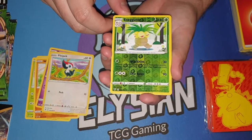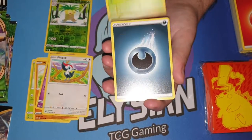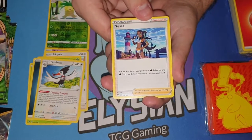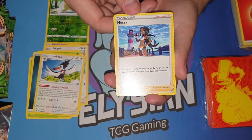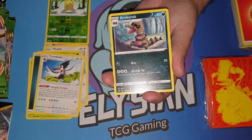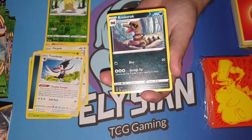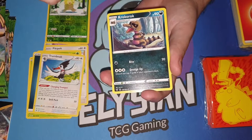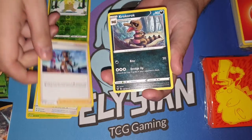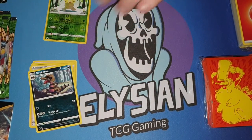So we have a holo Executor. We finally have her as a supporter — nice. You can put up to four, in any combination, of water Pokemon and water energy cards back into your hand. That's actually pretty nuts.